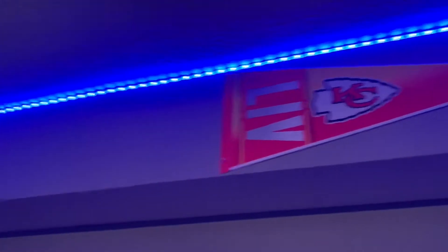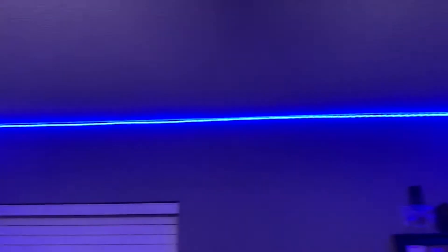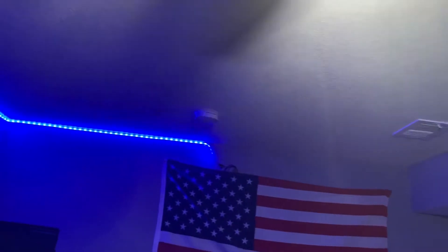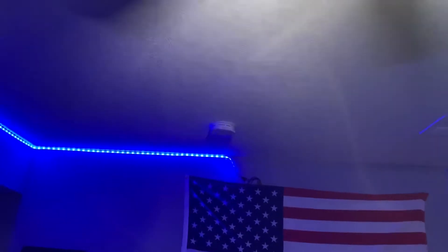Super Bowl champs, let's go. Got the lights running all the way across. I'm a little disappointed that the strip wasn't long enough to go over here, but I'm not going to order more because it's going to take forever.